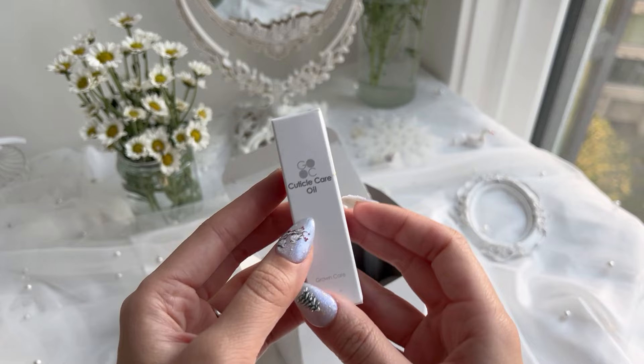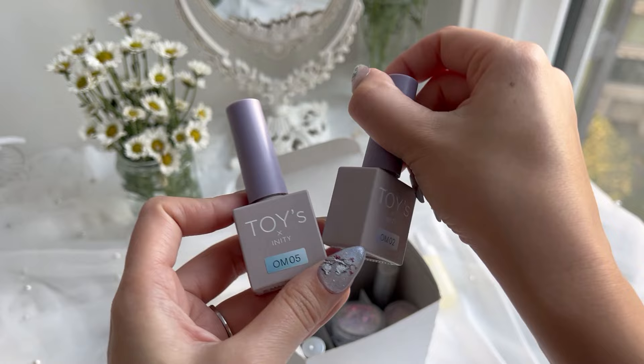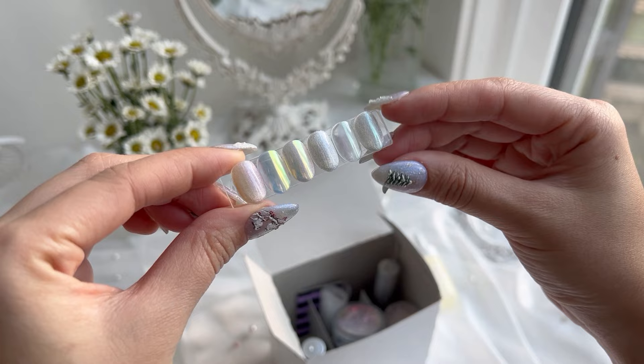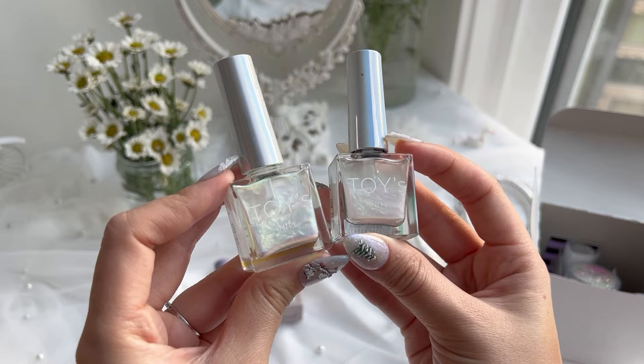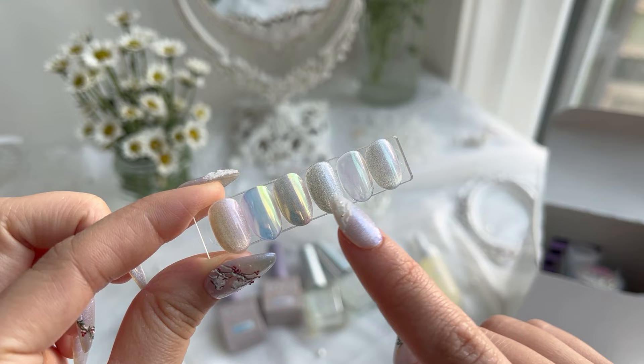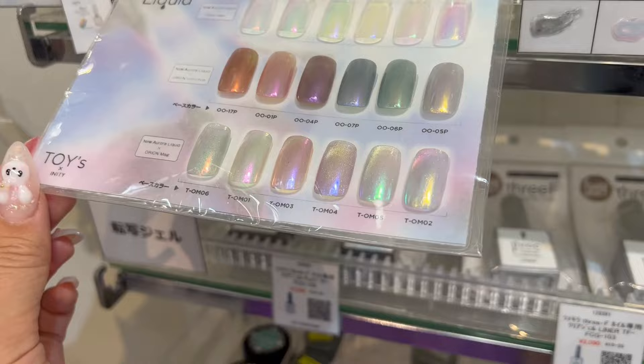First up is the top cuticle care oil and it's by Grown Care. I actually haven't really tried it yet — I'll let you know if I like it. Next I got two cat eye polishes from Toys: one has a pink undertone, the other one has a blue undertone. I also picked up two of their liquid aurora powders to try. Here are some swatches on how those two colors look, and then the third ones are how they look layered over the cat eye. It's harder to see in natural light but under indoor lighting it looks like these bottom two right nails.